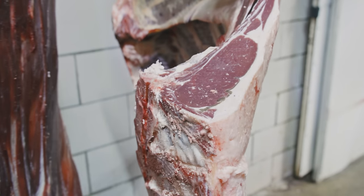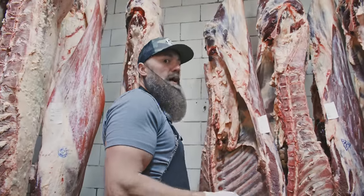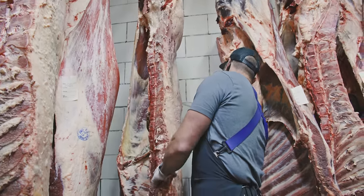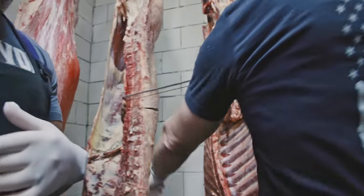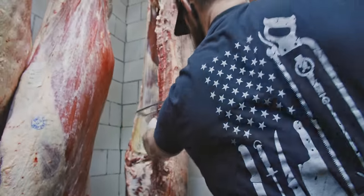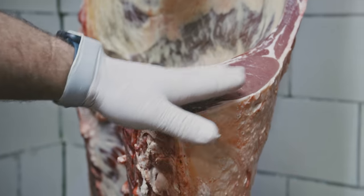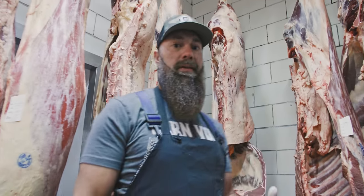Now on to the grass-fed, between the 12th and 13th rib. This is where you're going to see a lot of lean muscle and not a lot of exterior fat, not a lot of marbling on this grass-fed. You can see the comparison between the bison and the grass-fed there side by side — pretty cool comparison.